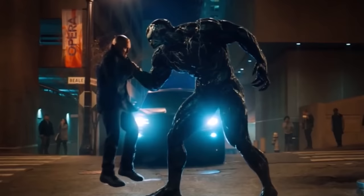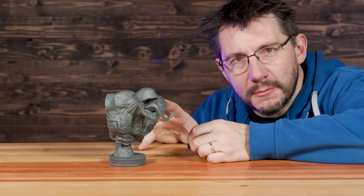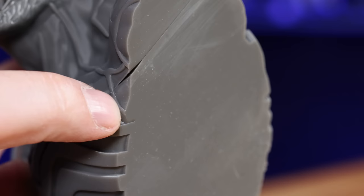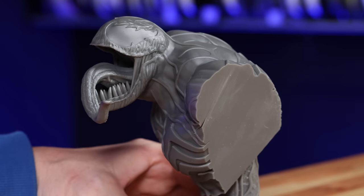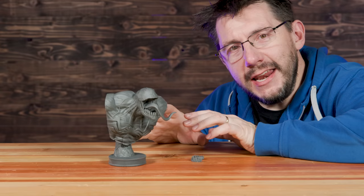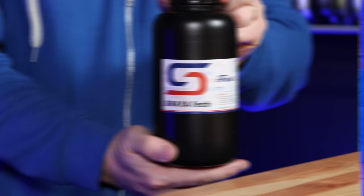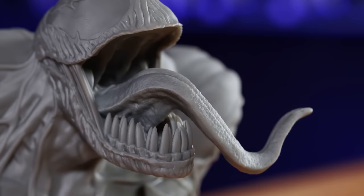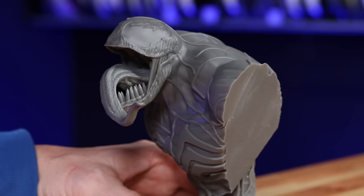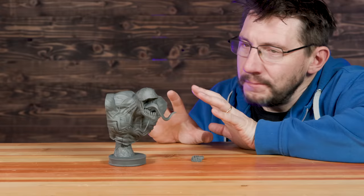Check out Venom. So many snacks, so little time. Look at the tongue — look at the detail on this model. The teeth and the model all print separately with tons of support, but the support is easy to remove. This one did delaminate a bit, which is unfortunate, but it's not really visible from the front. This was printed on the Anycubic M3 Premium in a mix of Soriatek Fast Gray and Prusamint's tough anthracite gray. The texture on the tongue is just fantastic.